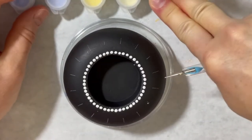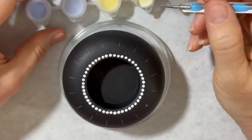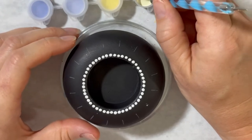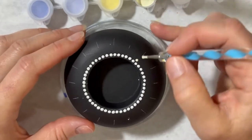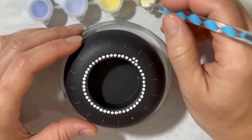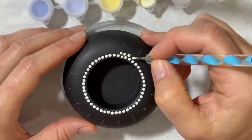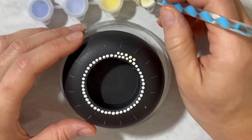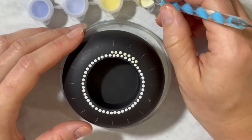Now I'm going to use my lighter yellow paint and put another row just between each of those dots, just above them, so that it kind of nestles down in the valley between the two dots below it.